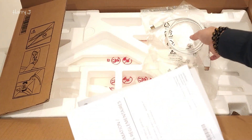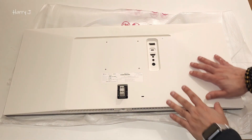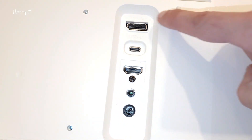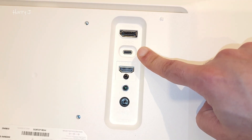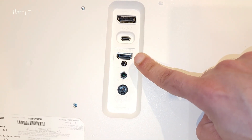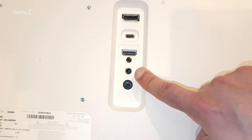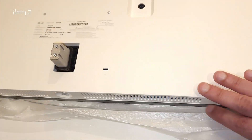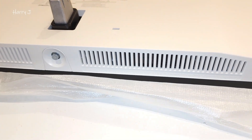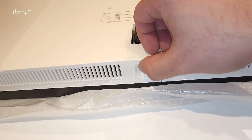Let's go and assemble this one. You can see how beautiful it looks in white. Let me show you the ports: there's a DisplayPort input, a USB-C port to connect your phone or tablet directly, HDMI, a 3.5mm audio jack, and the power port. At the bottom there are ventilation holes and a joystick to change options.